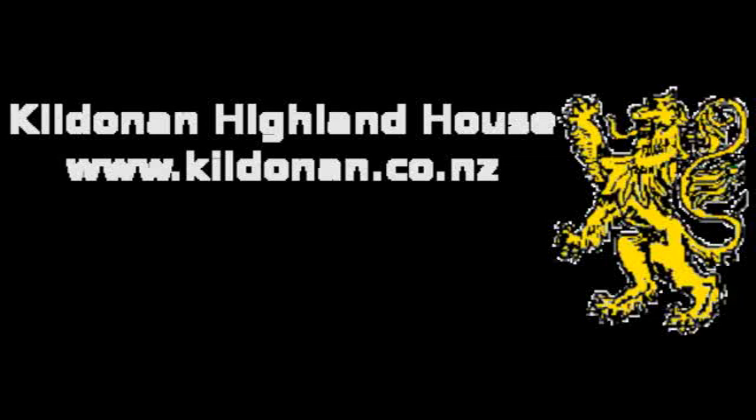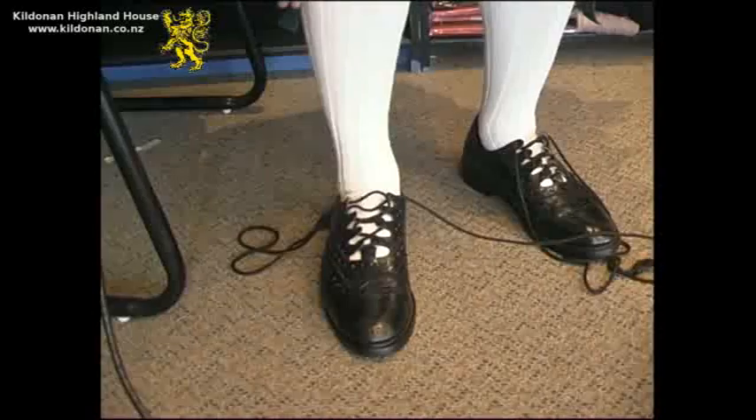Welcome to Tying Your Brogues with Kildonan Highland House. The difference between shoes and the traditional brogue is that the brogue does not have a tongue.